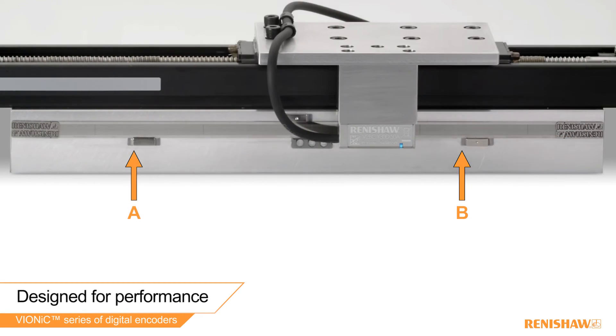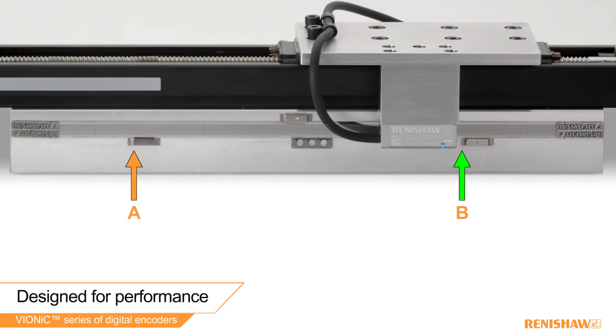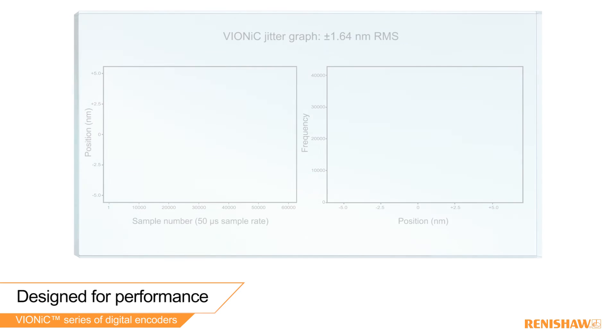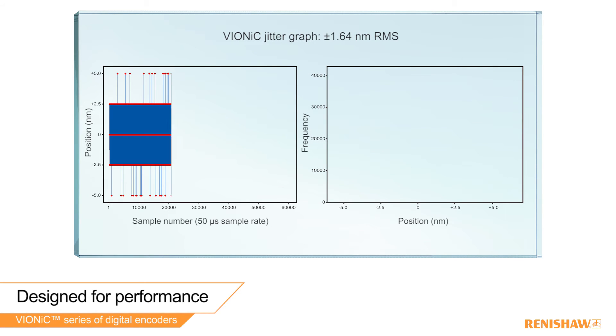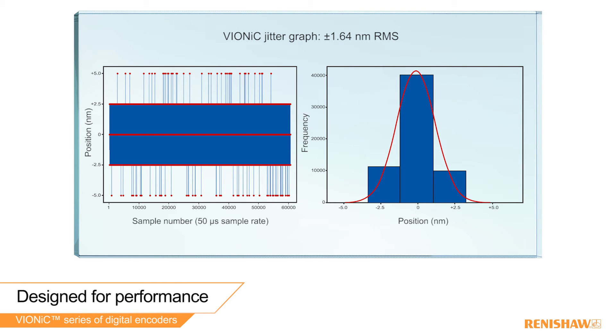To achieve high repeatability, Vionic can output at resolutions as fine as 2.5 nanometers. Many applications require rock-solid positional stability. At the finest resolution, Vionic employs filters which limit the jitter to plus or minus 1.64 nanometers RMS.